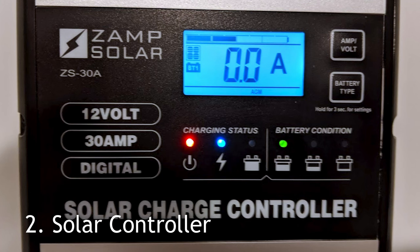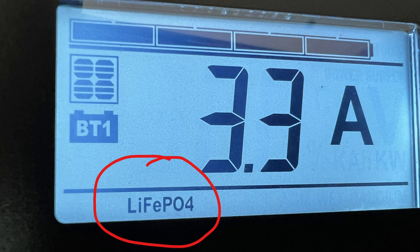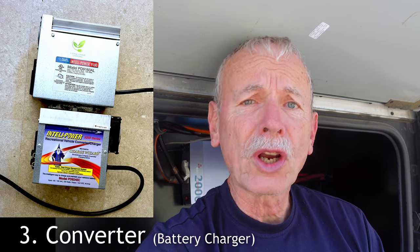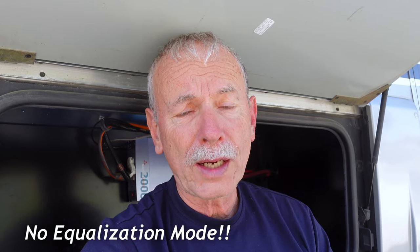Next, your solar controller also needs to have a lithium setting. A lithium setting is usually about 14.6 volts. Fortunately, I did replace my solar controller, so it now has a lithium setting and all I've got to do is reprogram it. Also, your converter that charges your batteries when you're plugged in or running your generator — you have to change that one to one that's compatible with lithium at 14.6 volts. I got a higher power 60 amp one, because lithium batteries can accept a higher charging current.